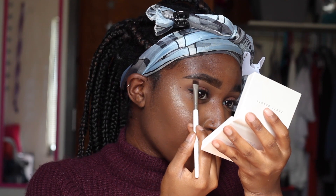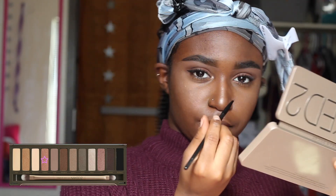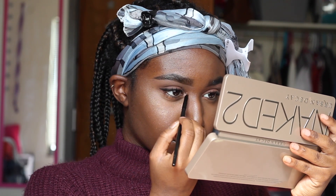And now I'm going into that light brown shade at the bottom row just to set under my eyebrows. And I'm going back into my Naked 2 palette because it's been a minute — I'm using that color there, I believe it's called Chopper, for my inner corner highlight.